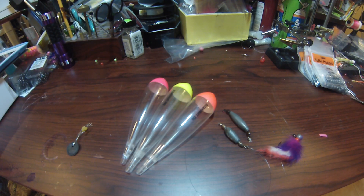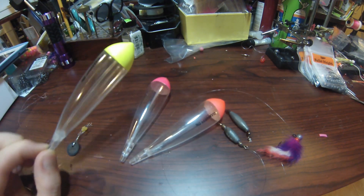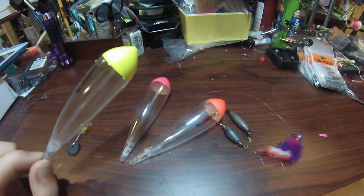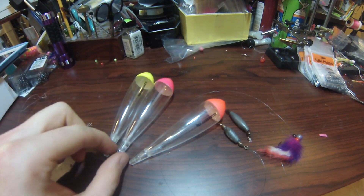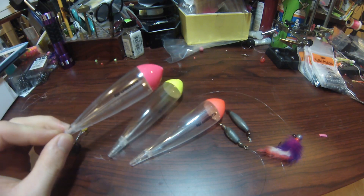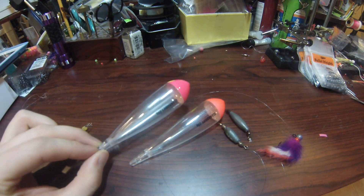I have three different colors of Clear Drift floats in front of me. My favorite one has got to be the chartreuse for low light conditions — this stands out majorly. That's a 30 gram. I have a hot pink here which is a 25 gram, and that's a great all-around color for any time of the day.